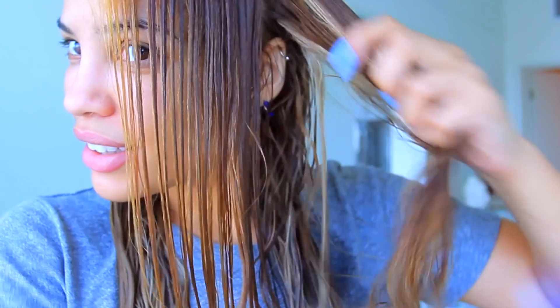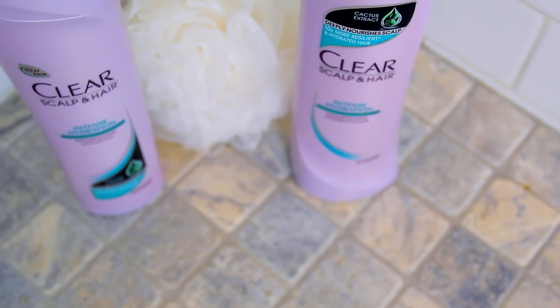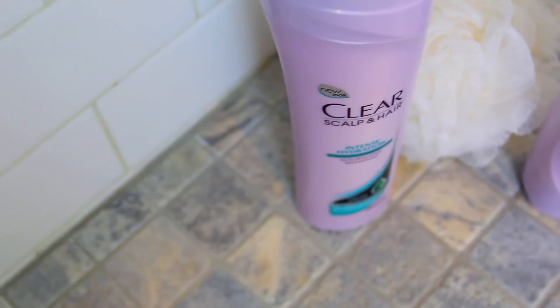I have to start off with my hair being really clean because if my hair is really dirty, then by like the second or third day it won't even hold any curl. So I wash my hair with something really moisturizing first. This is my Clear Scalp and Hair Intense Hydrating shampoo and conditioner — it's really hydrating. Then you can let your hair air dry or you can blow dry it if you don't want wet hair all day, and I'm going to blow dry my hair.